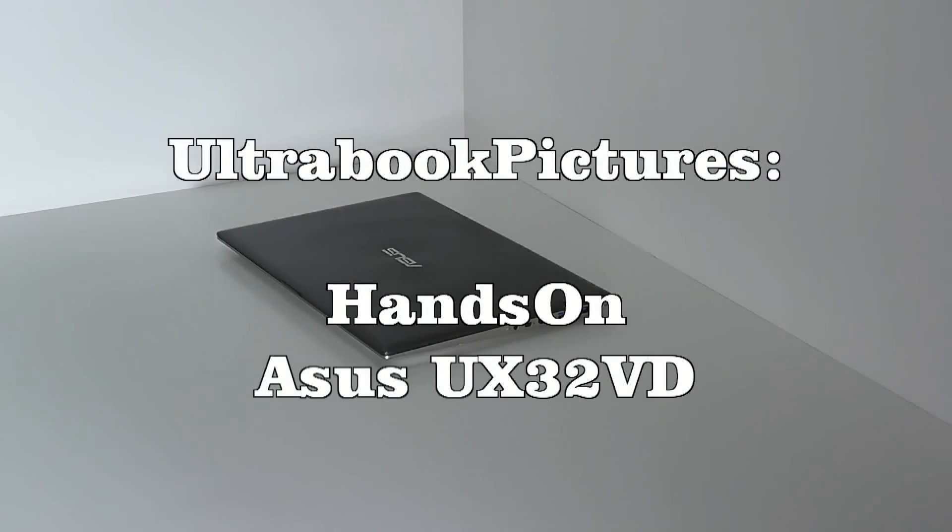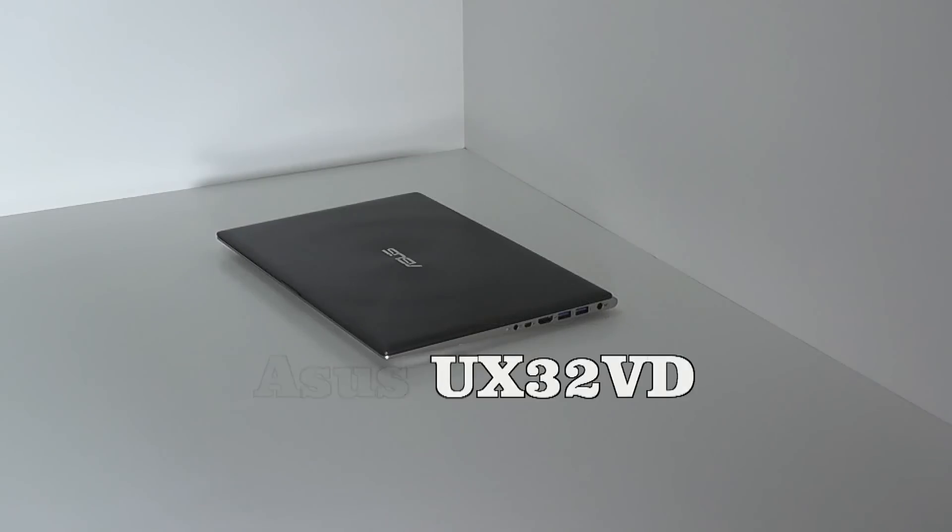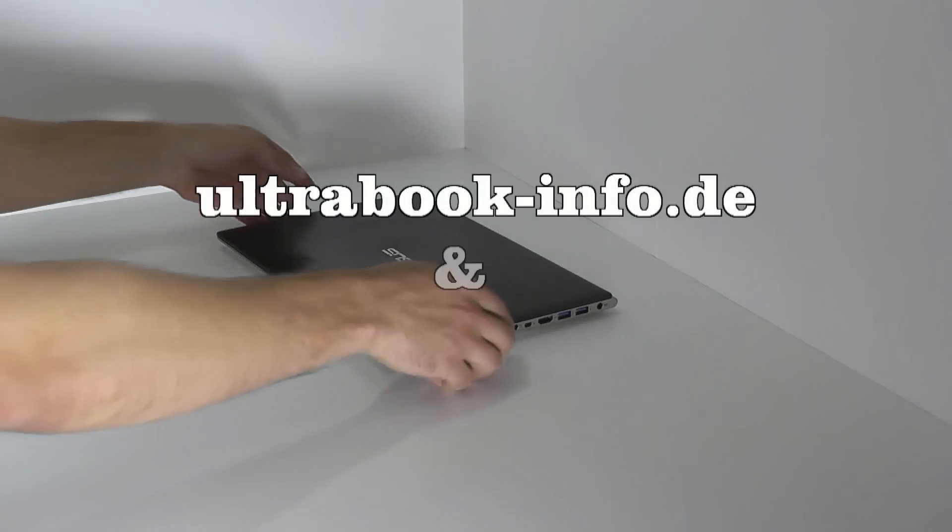Welcome at Ultrabook Pictures, the shared YouTube channel of ultrabookinfo and ultrabookking.de.